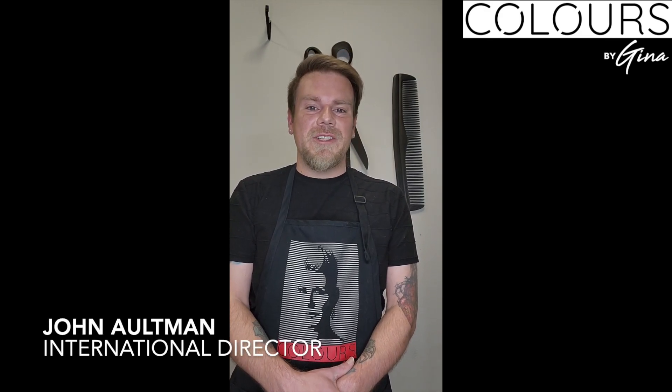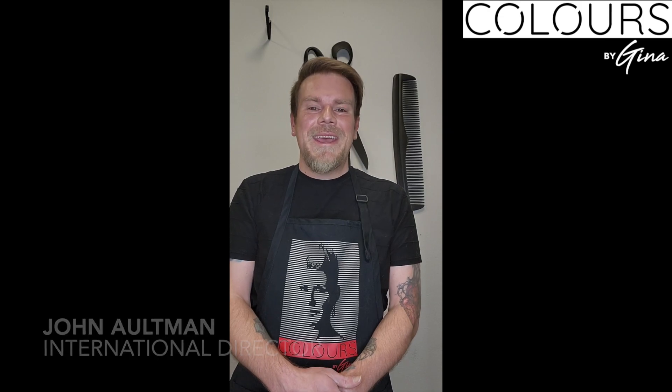Hi everybody, thank you for joining me today. My name is John Altman. I am the International Director of Education for Colors by Gina, and today's class is on natural copper.